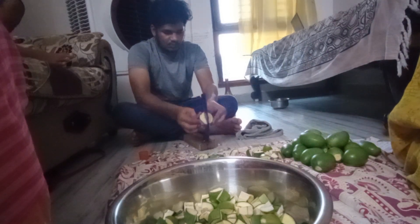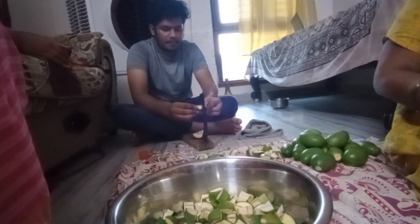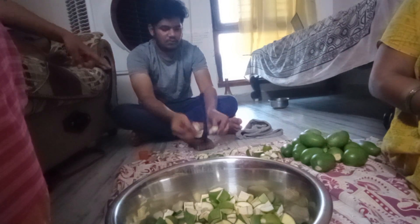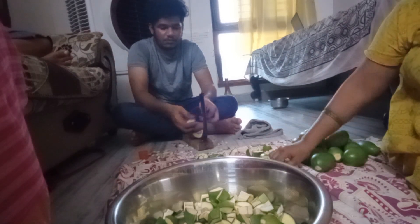We have to clean the mangoes for 2-3 hours in the water and then clean the waste. Next, we have to clean the cloth.